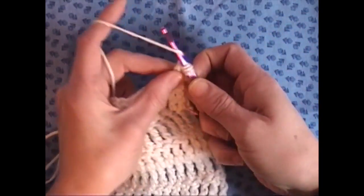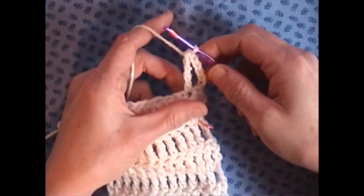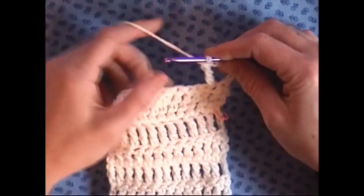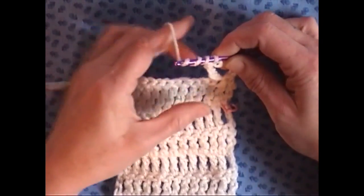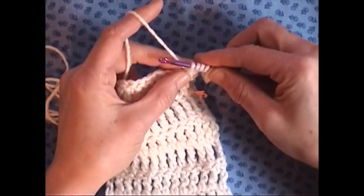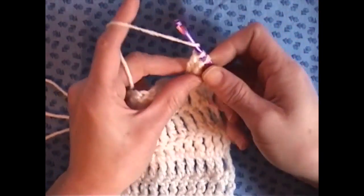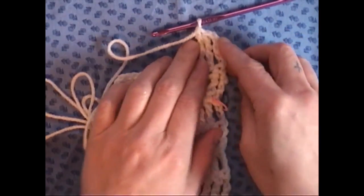Grab your yarn, bring it through two again. Grab your yarn, bring it through two again. And grab your yarn and bring it through the last two. The biggest thing is just make sure you wrap your yarn around your hook three times, insert your hook, grab your yarn, and then bring it through two stitches four times: one, two, three, and four. That's the secret to the double treble crochet.